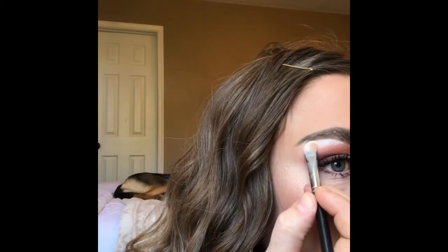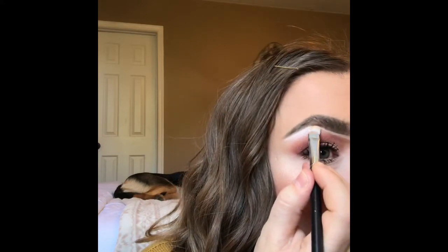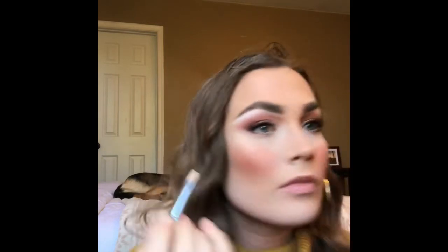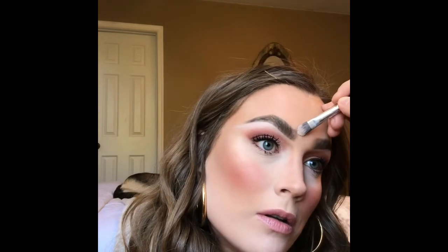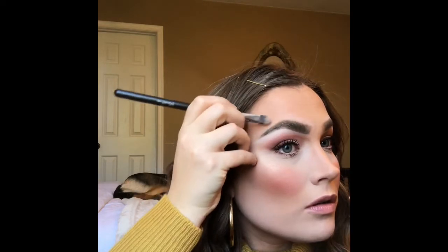I'm going to take the Maybelline Instant Age Rewind and take another flat brush, putting some product on the flat part of the brush. Since I did the other brow off camera to save time, I am trying very hard to keep it symmetric — make it really arched. I'm going to take another Morphe brush, a bigger flat brush, and I'm literally just sweeping it — not going crazy with it. Now we're going to the top of the brow. I'm going to start on the inner part and just sweep it going down the outside.